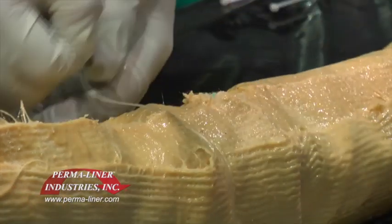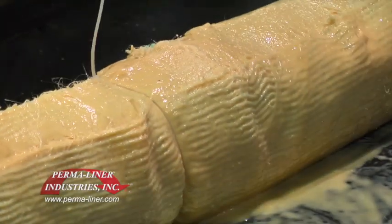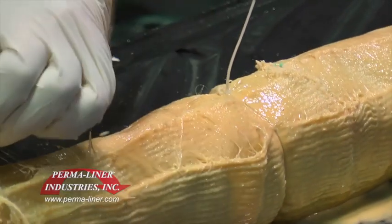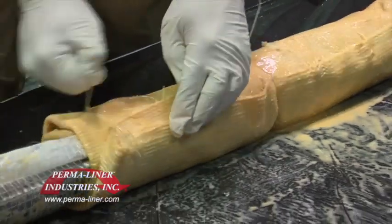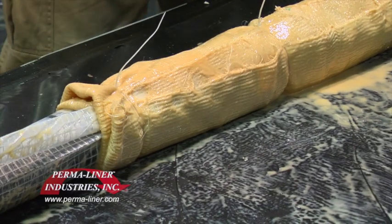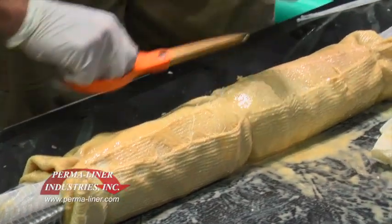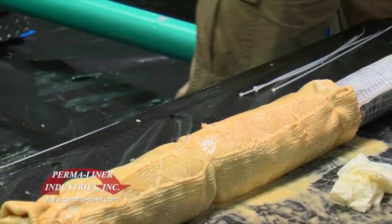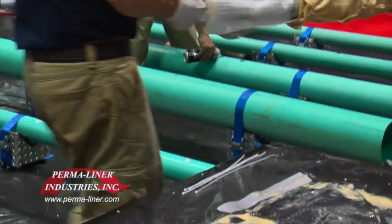Does anybody have any questions about this so far? Yes — at a four-to-six transition, you would use the larger of the two sizes. You have to be careful that you aren't going to put too much PSI on it, but that bladder will inflate unevenly, which is good — it will inflate all the way to the six-inch first and then taper back down. We have done transitional spot repairs with this system with a lot of success.